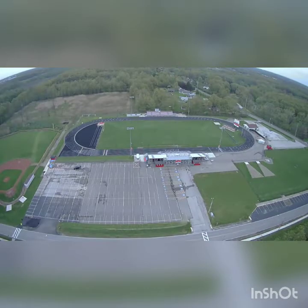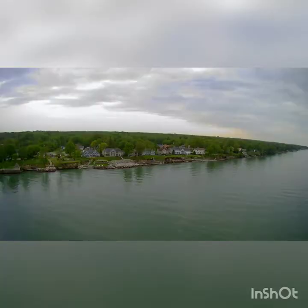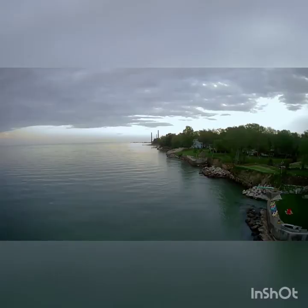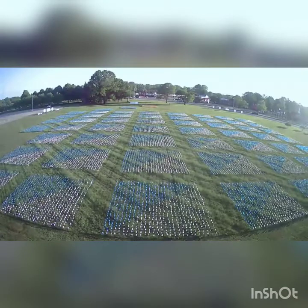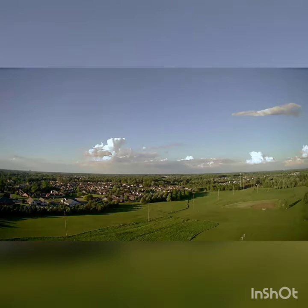I brought it up to about the max height — it goes up about 120 meters, which is ridiculous. I brought it out over Lake Erie, which was awesome, getting some great shots. You can get some pretty good close-ups too. Here's an art project at the community college, and the lighting really didn't affect it as much as I thought it would. Everything's pretty clear, you can see the sky.